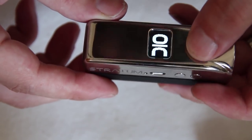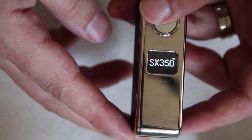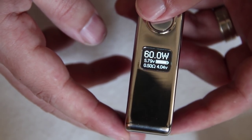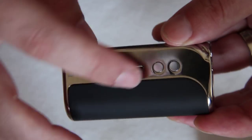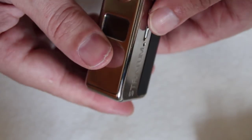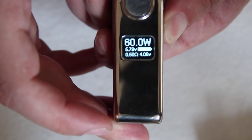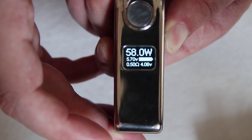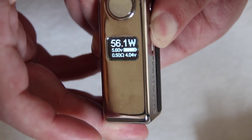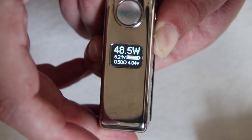Nice switch on the front — very, very clicky indeed. Start it up and you actually get the modder's last name there: Oak, or OLC. SX350 chip upgraded to 60 watts. There's a mini USB on the side for charging and upgrading, and also your tactile switches for changing your wattage. There is a slight delay when stepping down, but nothing major — just something I noticed.